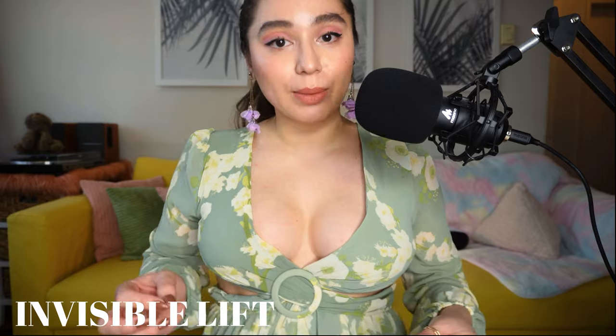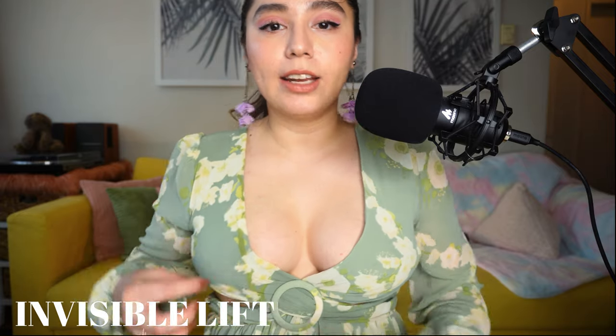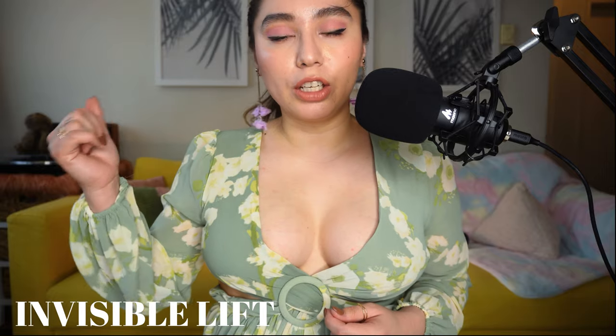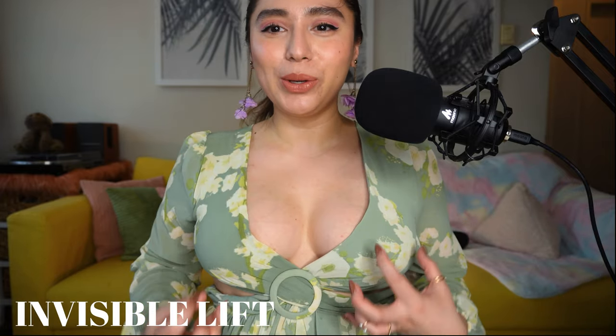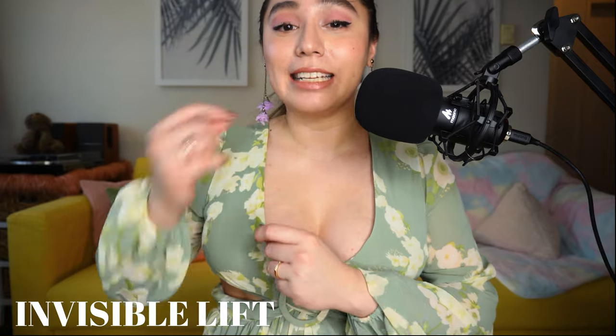This is how it looks with the Invisible Lift inserts — you can tell there is a slight difference as well, and it also feels a little different. With the Demi Boost inserts you'd want to go for something more of a sweetheart neckline, versus the Invisible Lift which suits a more triangular cut. That's why it's nice to have both. The Invisible Lifts are so secure — I really like them and I don't feel like they're going to fall out, because of that adhesive on both the inside and outside.